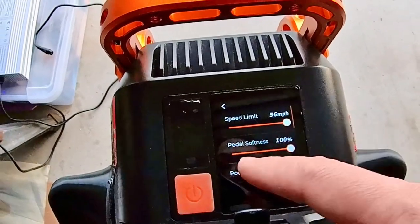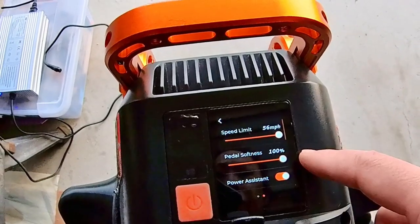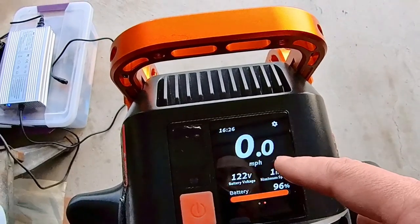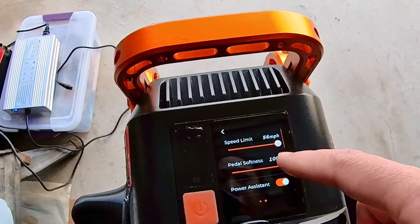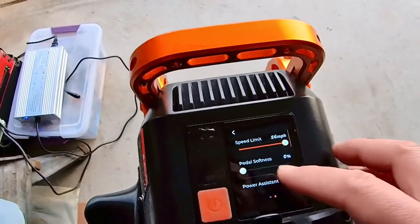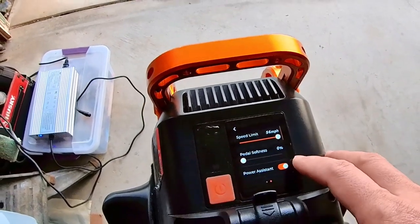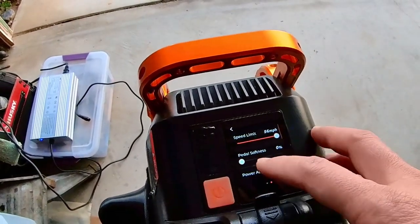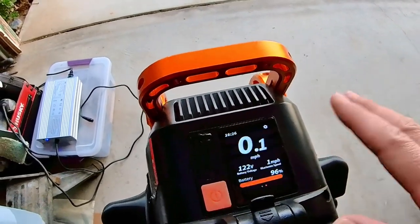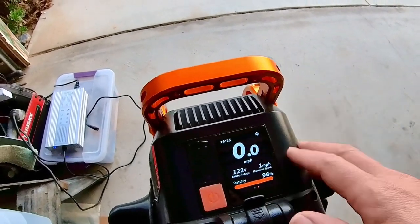Pedal softness: if you want your pedals to be hard, then you want it to be at 100%. If you want soft pedals, then you actually want that to be zero. I know it sounds backwards and that's why it confused us so much. If pedal softness is at zero percent, that means it is at its maximum pedal softness, and you will be speed limited to about 37 miles an hour displayed or 33 miles an hour GPS.